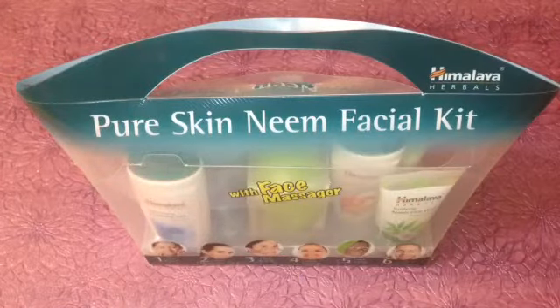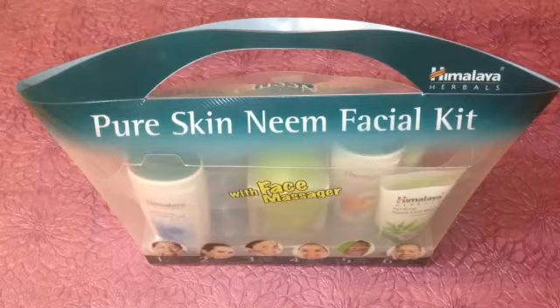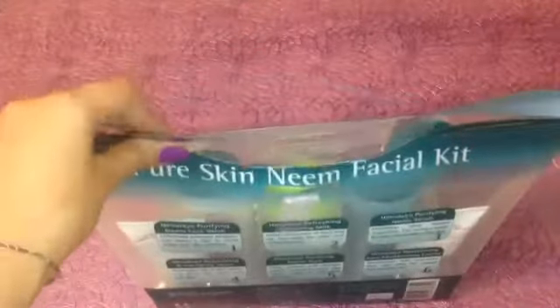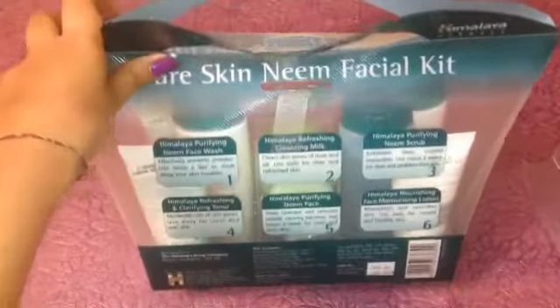Hello everyone, welcome back to my channel. In today's video I'm going to review the Himalaya Pure Skin Neem Facial Kit. In this kit you get six products and one face massager. It retails for $6.30 but on sale price you can get it for $4.75 on Amazon as well as on Nyka. They are nicely packed — you can even give it to someone as a gift. It is very affordable skincare.